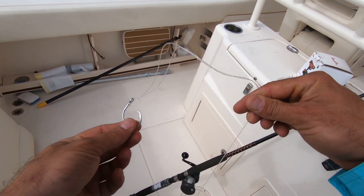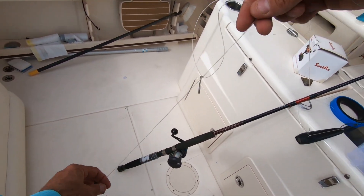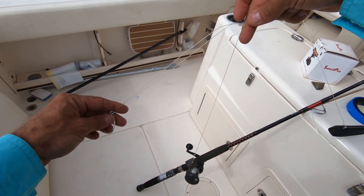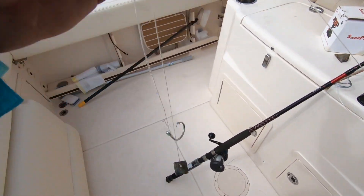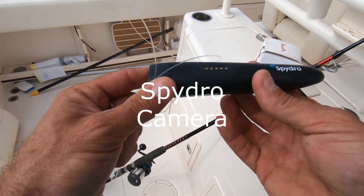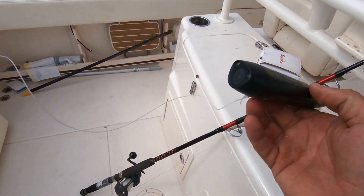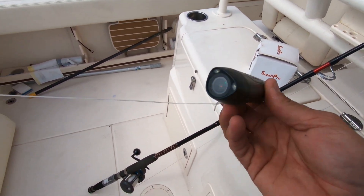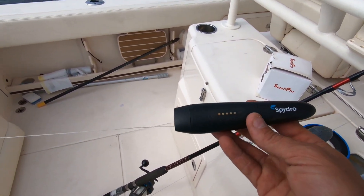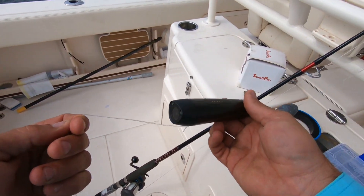There's also another rig I like to use — it's the three-way rig where I've got my weight down here and my hook up here. Essentially that weight sits on the bottom and my bait's going to be over here. I'm using this rig right now because I've attached the Spydro underwater camera. What that's going to do is video those fish down there — every time those fish pull and snatch on it, it's going to take a picture of them and turn the camera on so you guys can see exactly what's going on down there.